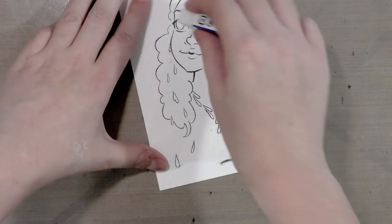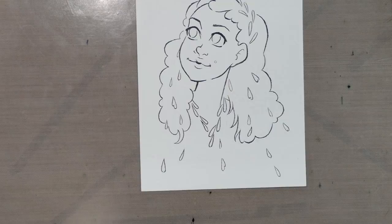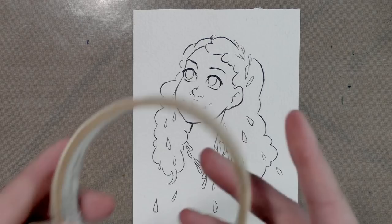The paper I'm using is Winsor and Newton watercolor paper — I'm using the paper from the small pad, not the Bockingford paper. Now that I've got everything erased, I'm going to tape this down. Actually, I'm going to grab a piece of chipboard and tape this down to that.